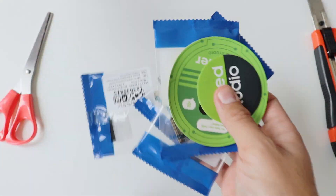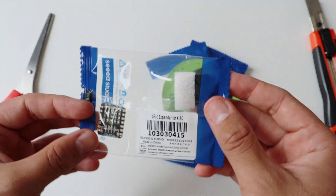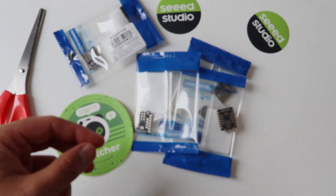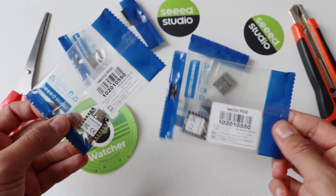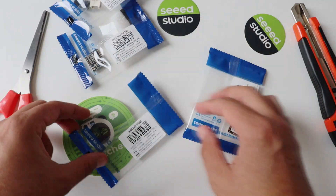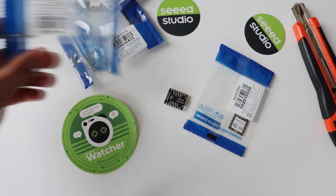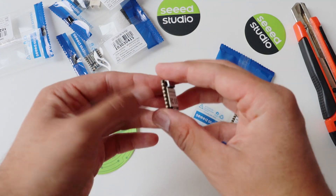Here is a quick unboxing. The packaging is plain and simple. The module comes in a plastic box and it's very easy to open. As you can see, the package contains only the module — nothing more — so if you want to use the Xiao RP2350 on a breadboard, you have to get your own male header pins and solder them.